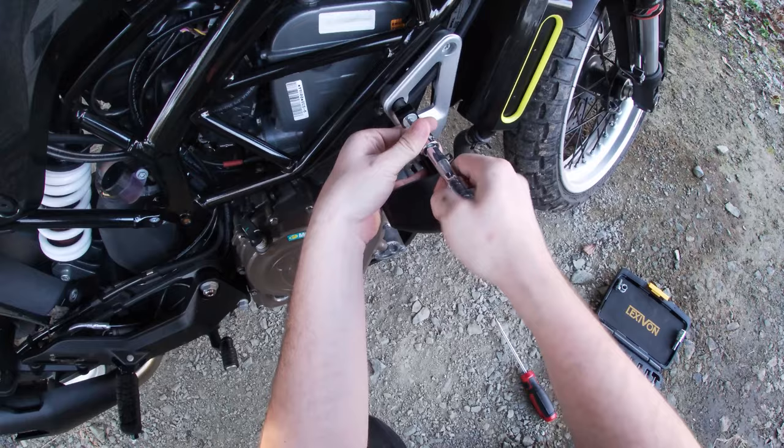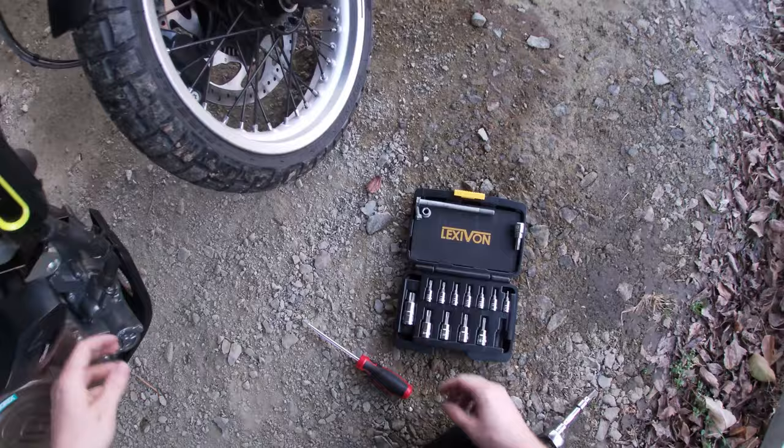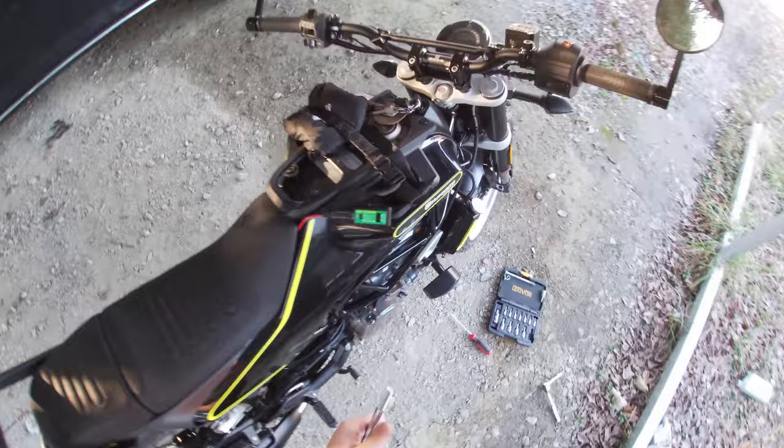Let's go ahead and put this in first, line it up. We're not going to tighten that nearly all the way because I know this bolt has to come out and the other one has to go in. This bolt comes out. Let's go grab the other. Start with the right side. 34 spacer and this gigantic bolt. Here we go.